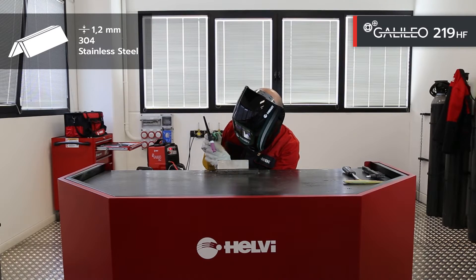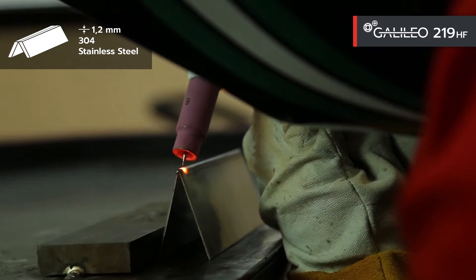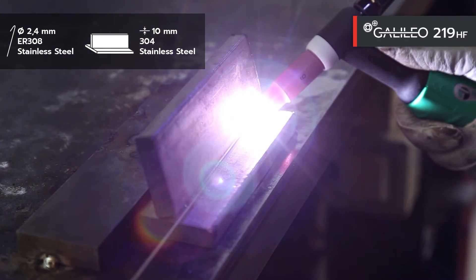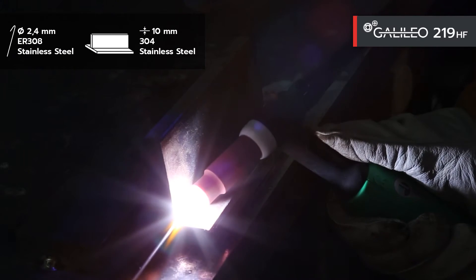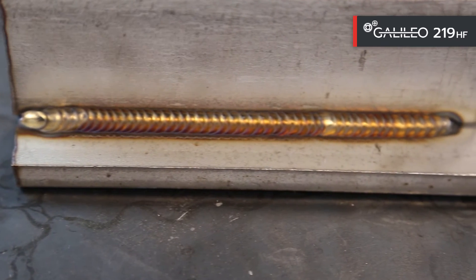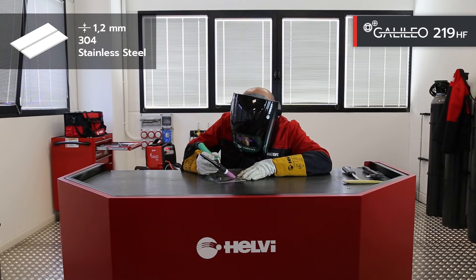Let's now move on to flat welding on the same material in TIG HF pulsed mode. The third test consists of welding with filler material on 10mm stainless steel in TIG HF mode, not pulsed. Finally, we end with a spot welding test on stainless steel, thickness of 1.2mm in TIG HF mode, two stroke pulse.